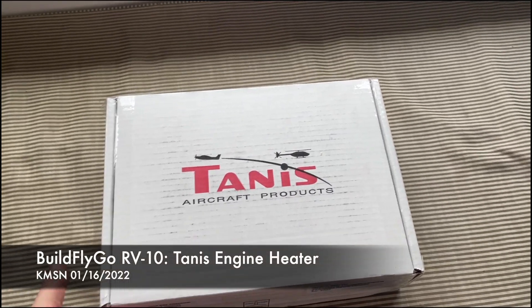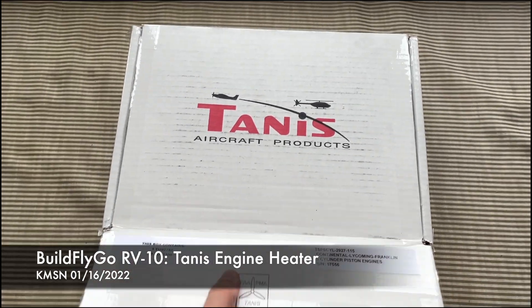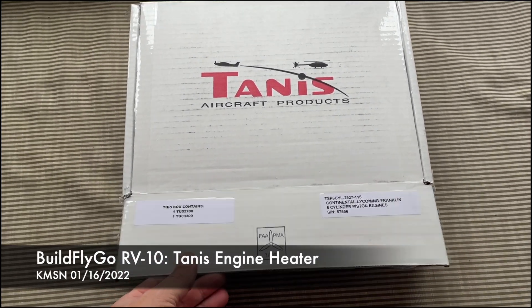Hey everybody, welcome to BuildFlyGo. We've just recently received the Tannis preheat system — this is a six-cylinder engine preheat system.